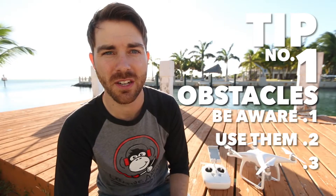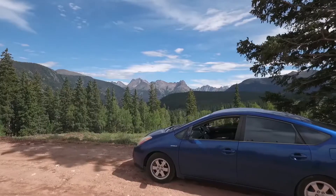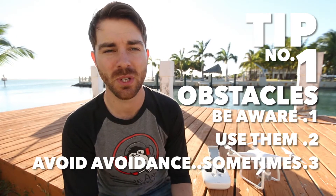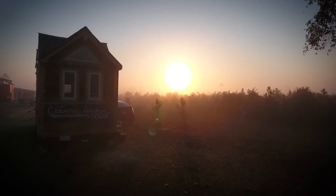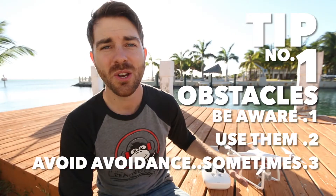Use obstacles to your advantage — fly as close to things as you can and make them really big in the foreground of your image. Lastly, know when to use obstacle avoidance. It's awesome, but there's a time and place for it, especially when you want to get really close to things. The only time I ever crashed the drone was when the obstacle avoidance freaked out on me.